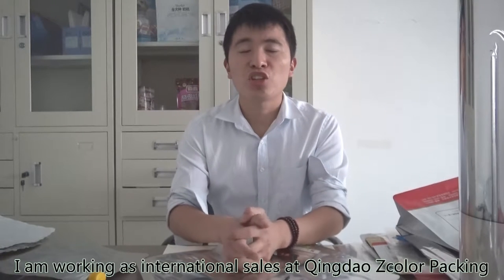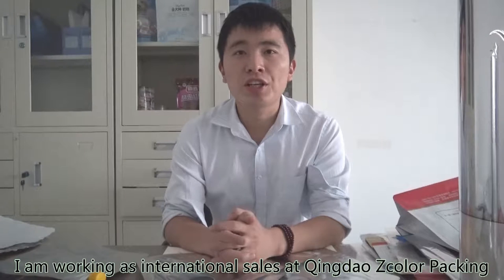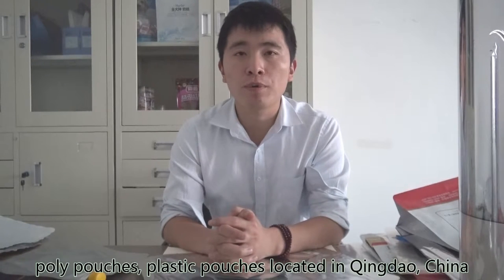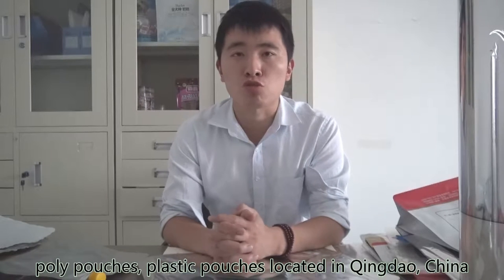Hello everyone, I'm Bruce Do, Chinese name Dou Jianzhi. I'm international sales at Qingdao Day Color Packaging, a very professional producer of all kinds of poly pouches and plastic pouches, located in Qingdao, China.